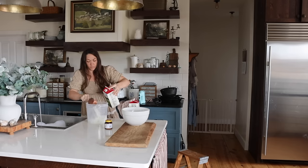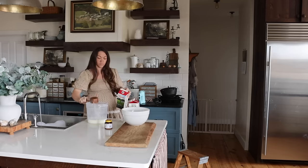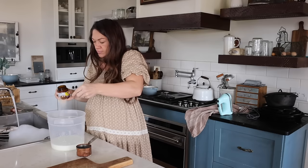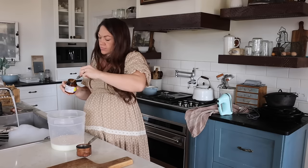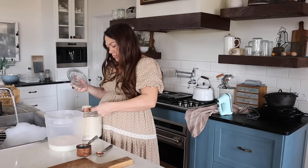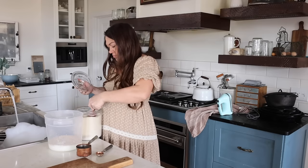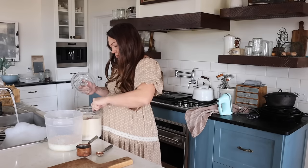I've got some butter going on the stove because we're going to do some baking. I'm making sourdough cookies — a new sourdough cookie recipe I'll link for you — and I have to brown the butter first. I'm also making a yeast bread.